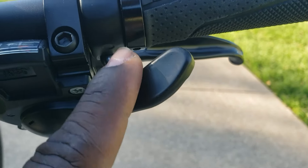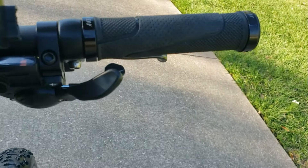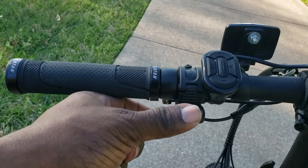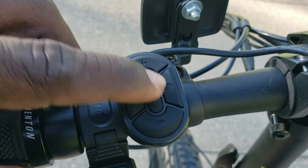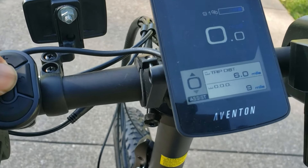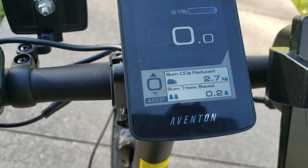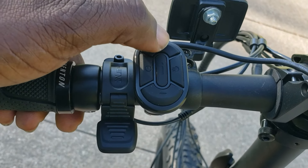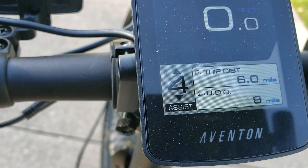You have your gear shifter right here. The grips lock really well so they prevent sliding. This is your throttle. You push this button and you can switch between all your modes. For assist, you can go all the way up to level five and all the way down to level one.